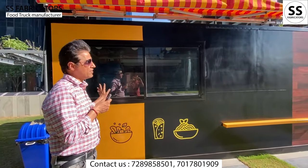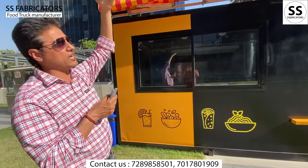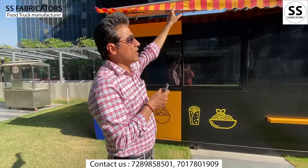There is an awning on it. It can be extended to 7 feet. You can adjust it according to your preference.